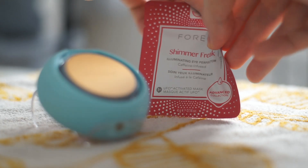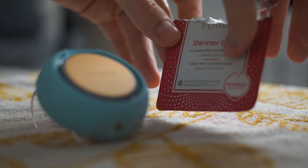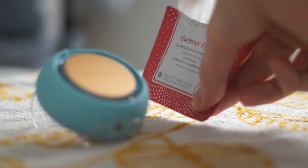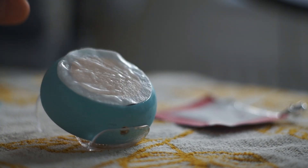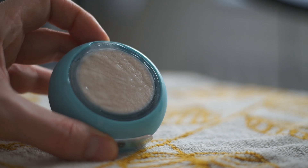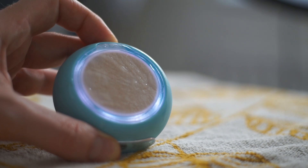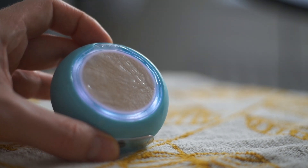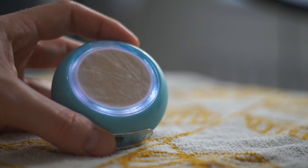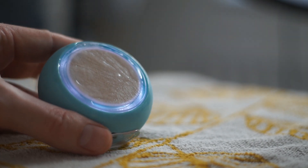It's time for the Shimmer Freak. I never usually elegantly open these, so today's the day. Take it out the sachet, then lay it on top of the device for five seconds. With the Bluetooth turned on, the app open and clicking connect now — so it's ready for the treatment. I click start.